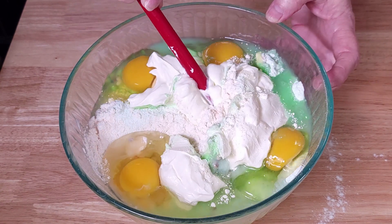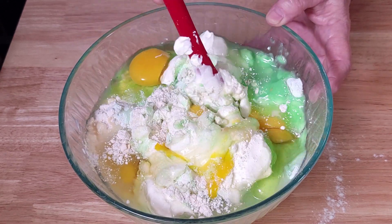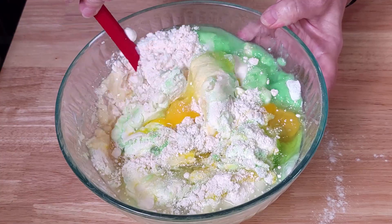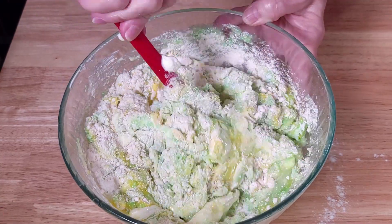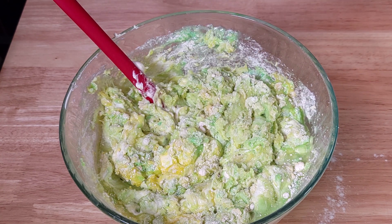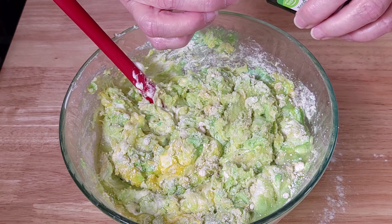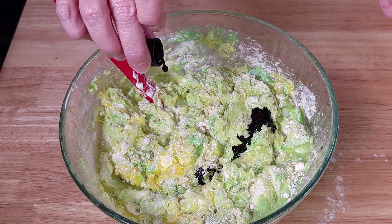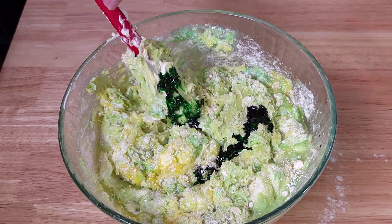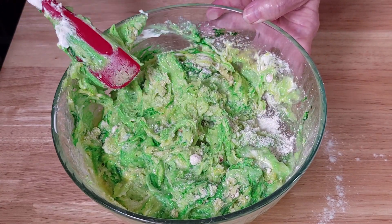I'm just going to give this a quick stir before I get my mixer going. I want a little bit of extra green in mine, so we're going to bring that in as well. I want some green, green St. Patty's Day bread. I'm going to add just a tiny bit of green food coloring. Be careful not to get it on your hands because it will stain. That's some dark green. We're going to get rid of the spatula and get the mixer and give this a mix.